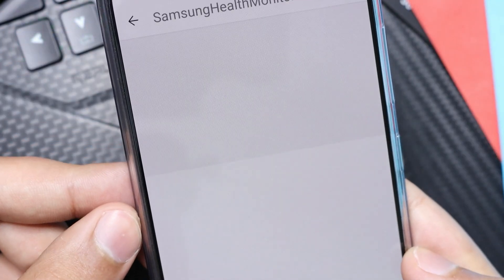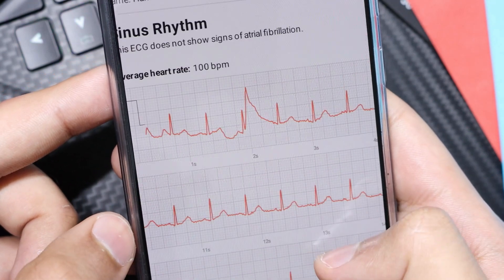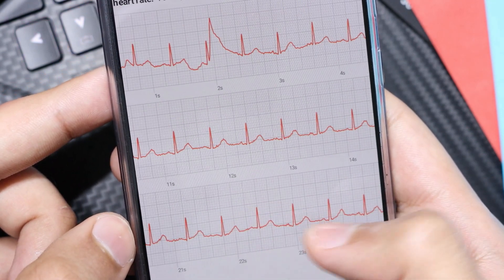After that, you can also share the result on your smartphone via PDF with your doctor. I hope you liked this video and it helped you to install the ECG and BP app. Thanks for watching, don't forget to subscribe — I'll catch you guys in the next one. Until then, bye bye!